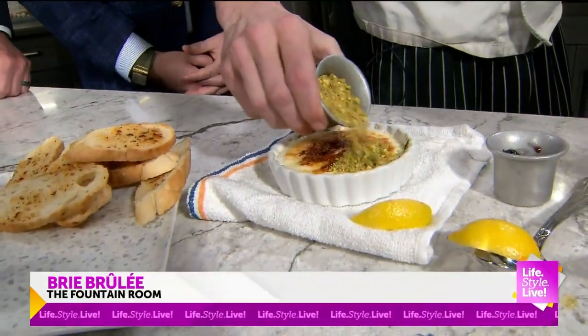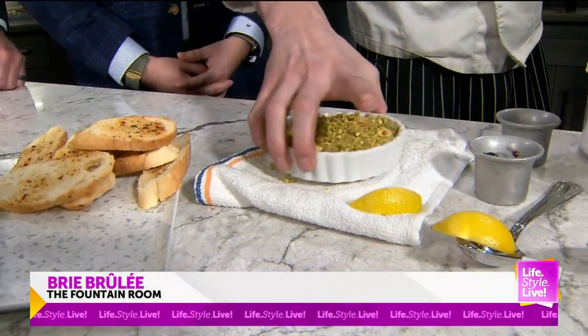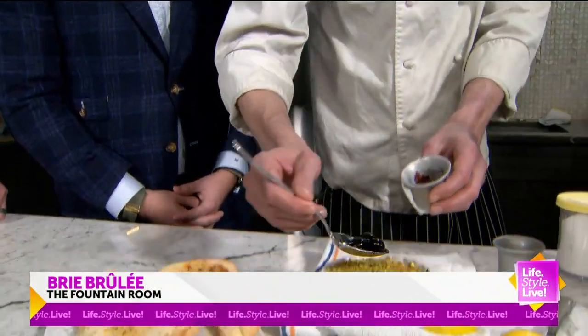Then we just add a little bit of a pistachio crust. Even that out a little bit. And that's just blended up pistachios and a little Luxardo cherry on it.